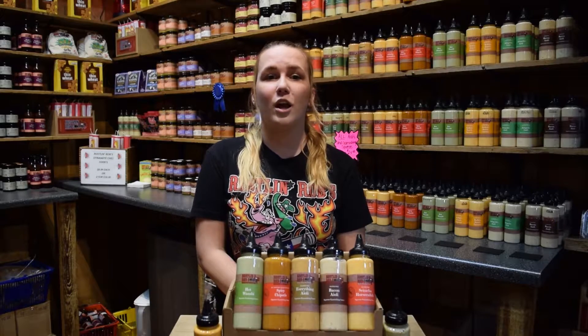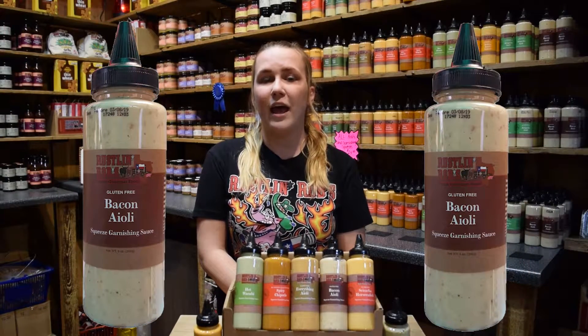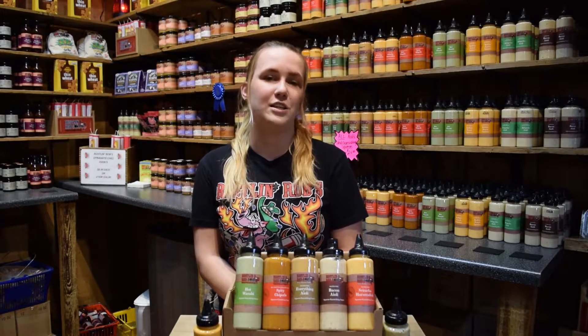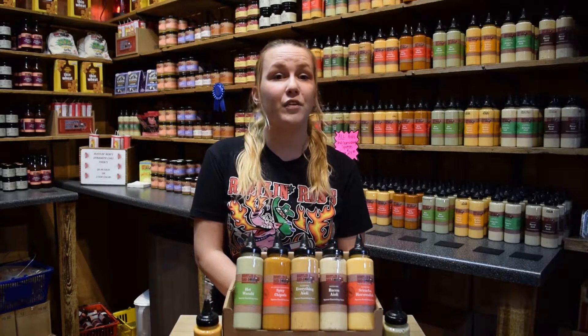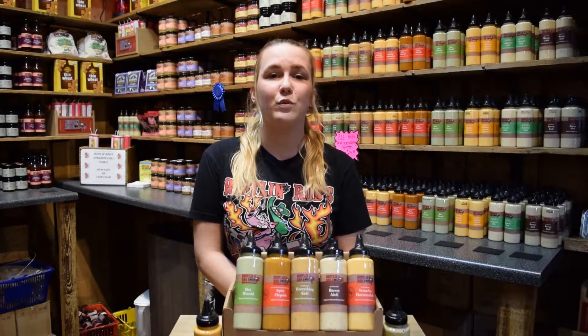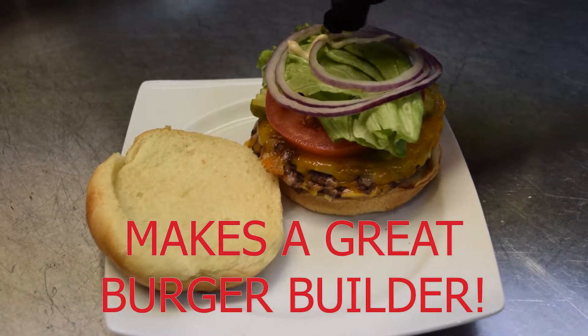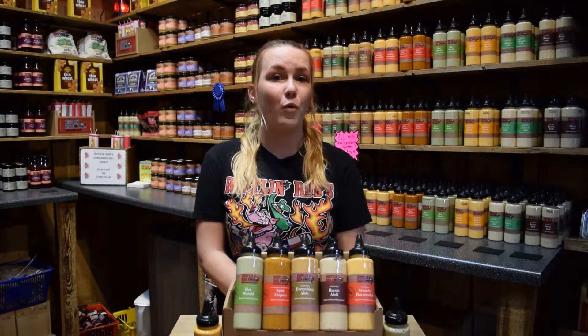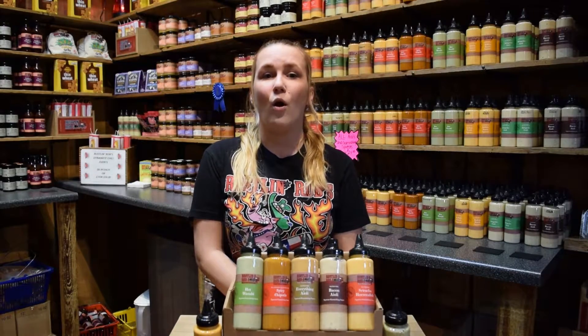Next we'll be talking about our bacon aioli. This smoky bacon aioli has a tart Dijon mustard flavor that is sure to delight the taste buds. This aioli makes a perfect burger builder and is a terrific addition to a turkey club sandwich. It also makes an excellent dipping sauce for grilled pork loin, roasted chicken, or french fries.